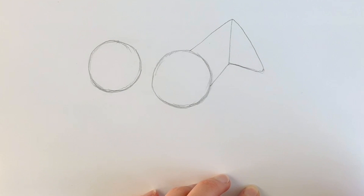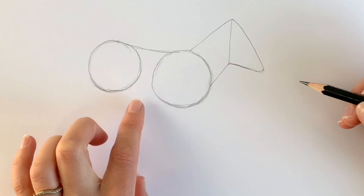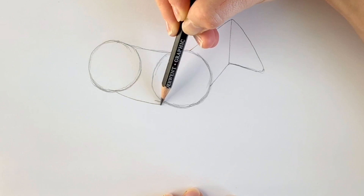Can you see it taking shape now? I'm going to draw the back, so just joining up these two circles along the top with a very ever so slightly curved line. And then the same on the bottom — again, an ever so slightly curved line.